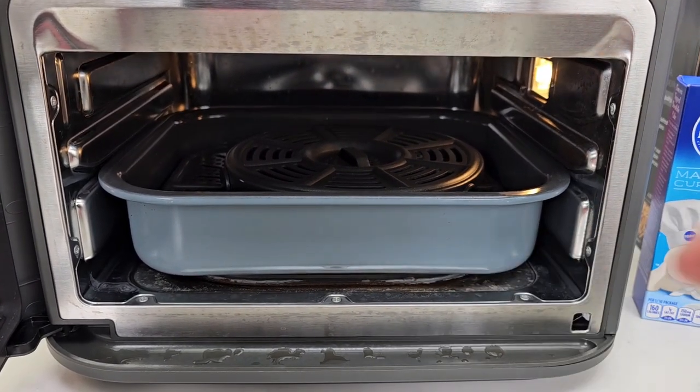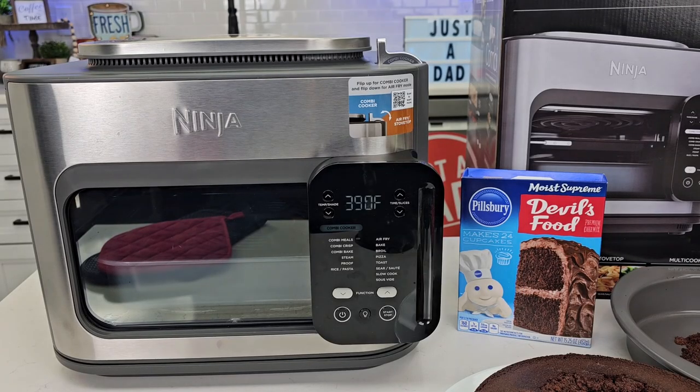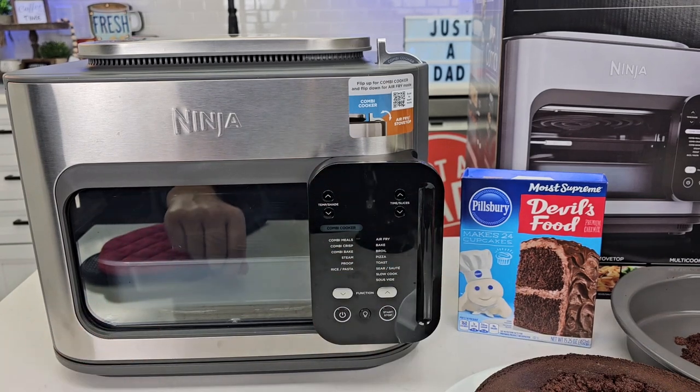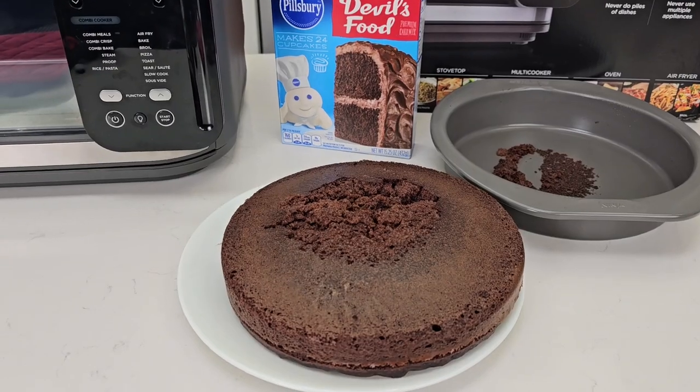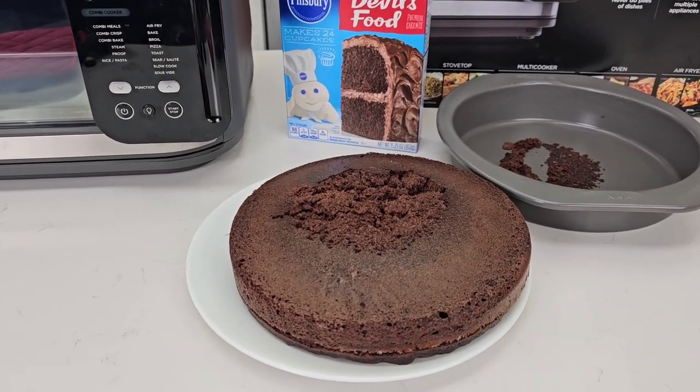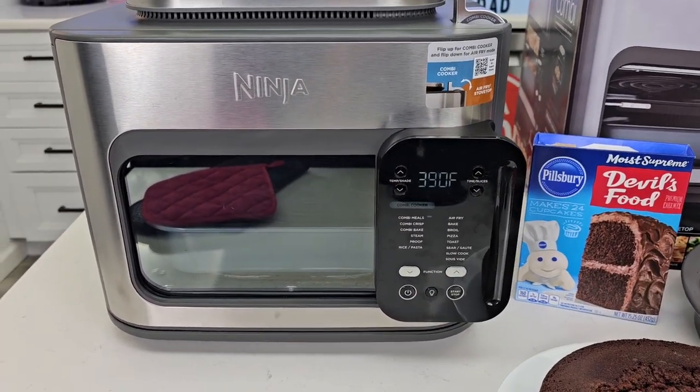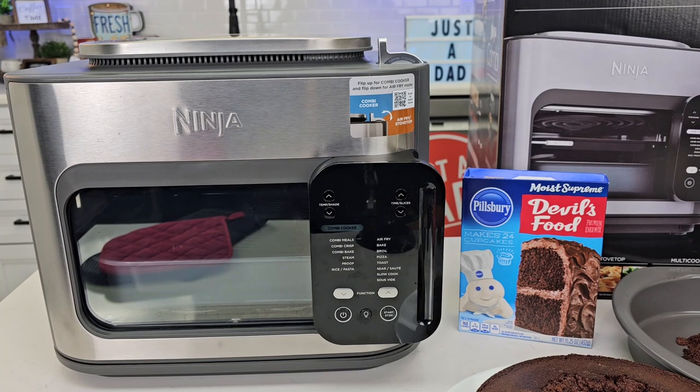Next up I'm going to do some French fries, treating it just like a standard air fryer. This thing is very impressive. I love how the protein is kept up above and the pasta and rice are down below. I had cooked shrimp and rice earlier and I don't taste or smell any of that in the cake — all I did was a simple wipe down inside. This is model number SFP701, which retails for $229. I'll put links to Amazon and Ninja — I am an Amazon and Ninja affiliate. If you click the link, the product won't cost you any more but I will get a commission. I bought this product with my own money.